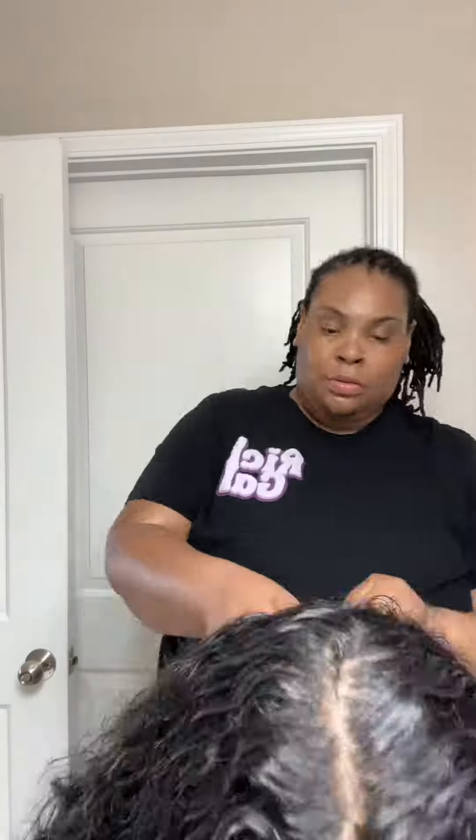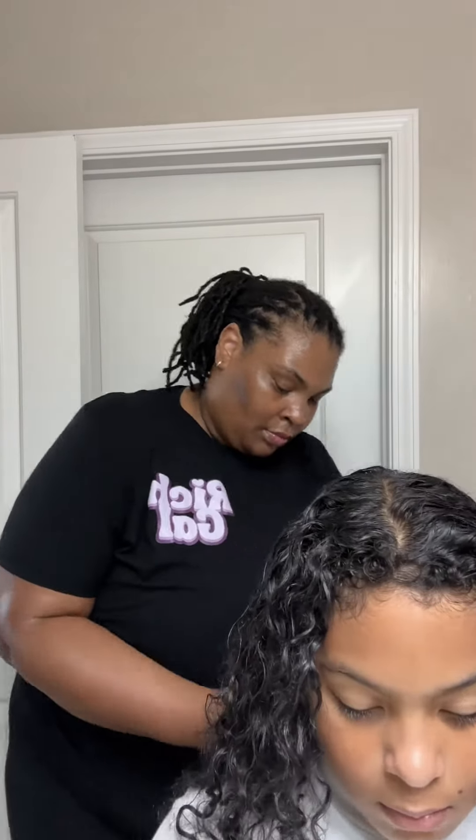I may have spritzed some water on his hair as well. So it's just the water and the hair butter — that's it — to redefine his curls. Y'all seen how matted and stuck together his hair was in the beginning. My hair butter is very curl-defining, so it helped his curls get so nice and fluffy and silky.